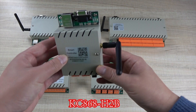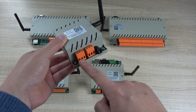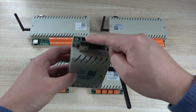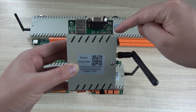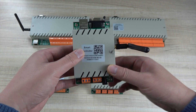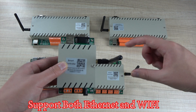Like this H2B — this is the output: COM, NO, and NC, which means common, normal open, and normal close. And there is power, Wi-Fi, Ethernet, and RS-232. There are also some buttons for changing work mode and Wi-Fi reset. All these controllers can work via Wi-Fi and Ethernet, with both communications working at the same time.